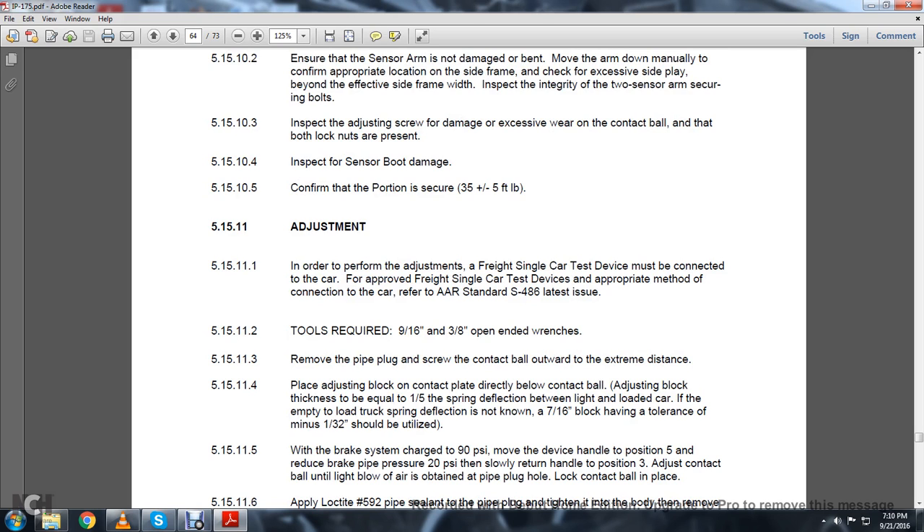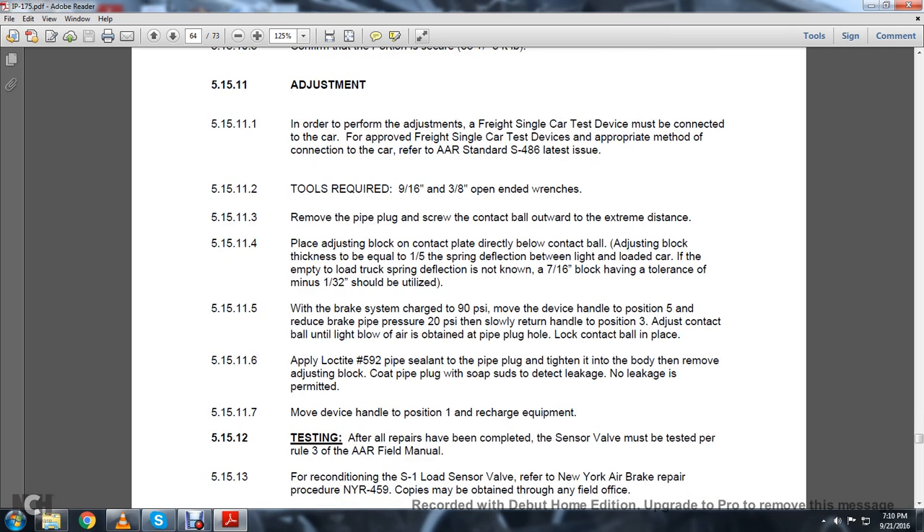5.15.11 Adjustment: In order to perform an adjustment, a Veringo-48 single-car test device must be connected to the car. For the approved Veringo-48 single-car test device, appropriate method of connection — refer to AAR Standard S-486, latest issue. 5.15.11.7.2: Tools required — 9/16-inch and 3/8-inch open-ended wrenches. Remove the pipe plug and screw the contact ball outward to its extreme distance. Place the adjusting block on the contact plate directly below the contact ball. The adjusting block thickness equals one-fifth of the spring deflection between the light and loaded car. If the empty-load spring deflection is not known, a 7/16-inch block with a tolerance of minus 1/32-inch should be utilized. With the brake system charged at 90 PSI, move the device handle to position 5 to reduce the brake pipe pressure, then slowly return the handle to position 3. Adjust the contact ball until a light blow of air is obtained at the pipe plug hole. Lock the contact ball in place.